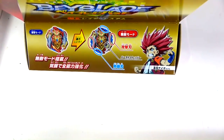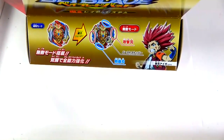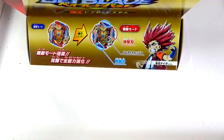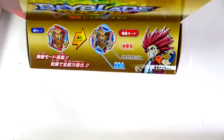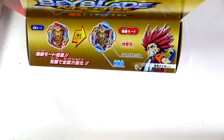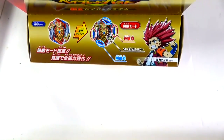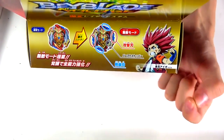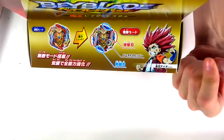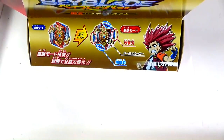This Bey has the new Chosetsu system that Valkyrie and Chosetsu Spriggan have, where it has the Burst Stopper, and it also has sort of a wing or little tab that comes out when you launch it, and you get a really good launch with it. Instead of having maybe three or two points, this Achilles has four different points of contact. When you launch the Bey super hard, it'll activate the Burst Stopper. When the Bey is very close to bursting, the little disc will hit that little tab and stop it from bursting, giving the Bey another chance to survive.